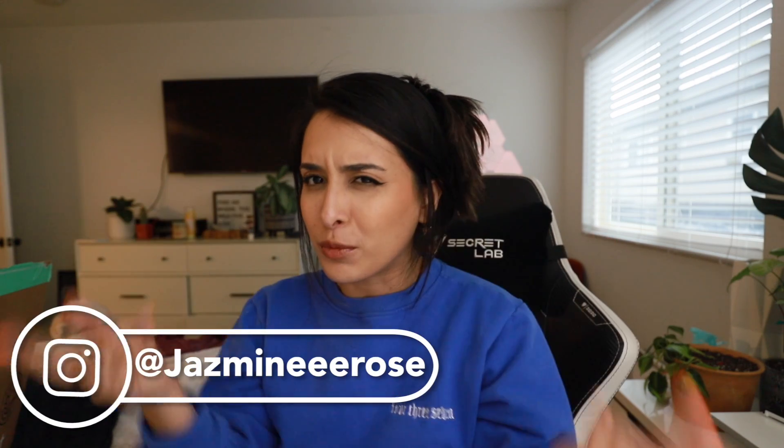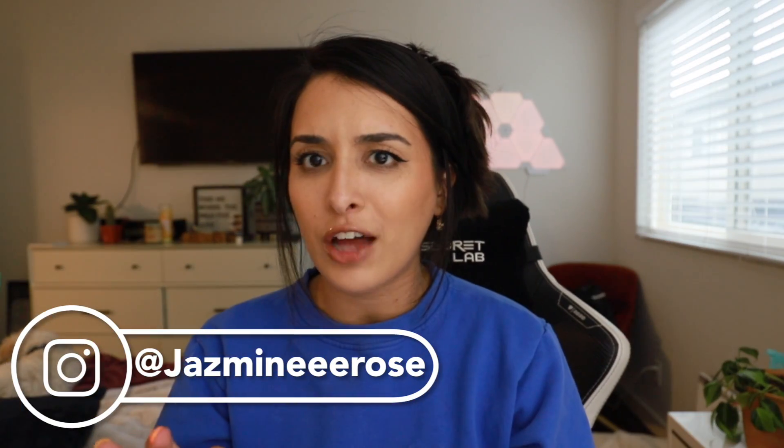Hey guys, welcome to my sixth video ever on YouTube on this channel. I'm so excited. I've actually been procrastinating this video for like three weeks now. In my head it needed to be filmed during the daylight, which is literally no logic there — like I have studio lights for a reason, we can pretend it's daylight whenever we want. But today I'm gonna be doing TikTok made me buy it and I'm gonna be trying some things.